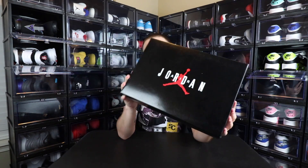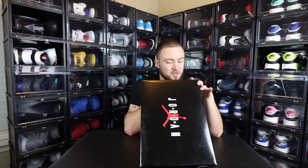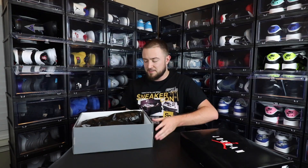So as you guys can see, it is an OG Jordan box. I'll read it off like normal — it is the Air Jordan 11 Retro Low. Official color is White/University Red/Black. Size 10, style number AV2187, color code 160. Y'all probably know what this is now, so let's go ahead and get into it.